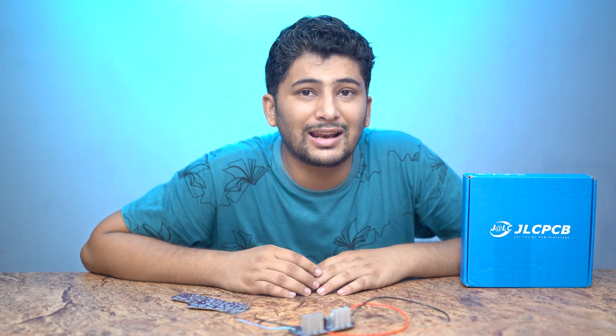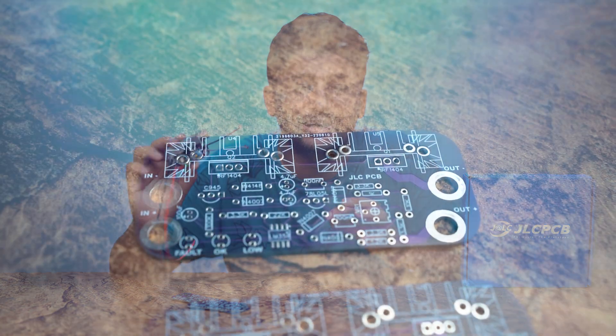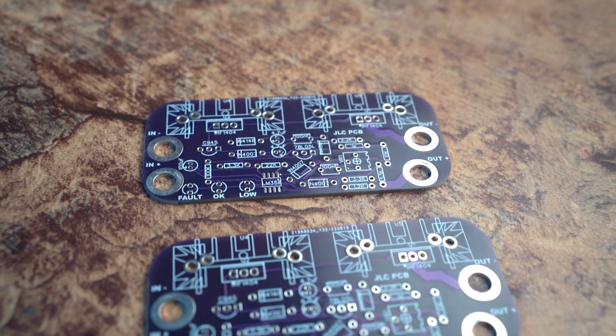Assalamualaikum everyone, this is Siyad Maaz Gilani and you are watching my YouTube channel Maaz Electronics. This kit has been good for everybody.